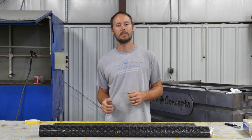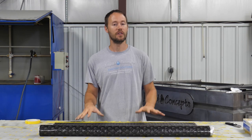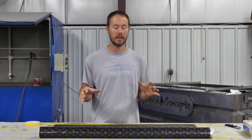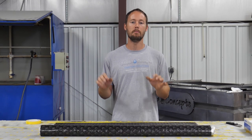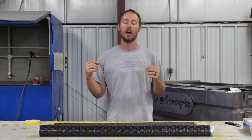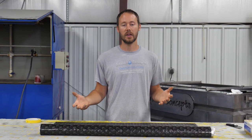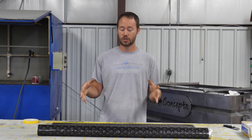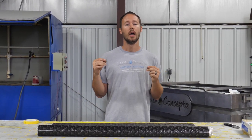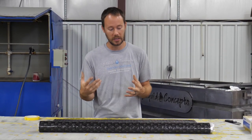Hey guys, Brian here from Liquid Concepts. Today we're pretty excited — we're going to be doing a new film that we're getting in from Hydro Styles in the UK. This is their Midgard Dragon Scale, a really cool pattern. We're going to shoot a video on it, show you guys a few things, and also show you a lot of the versatility that you have in this pattern. It's pretty much like a dragon scale — it has some claws and some really neat design features.